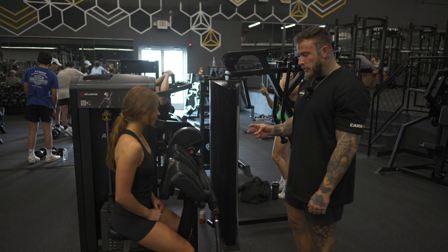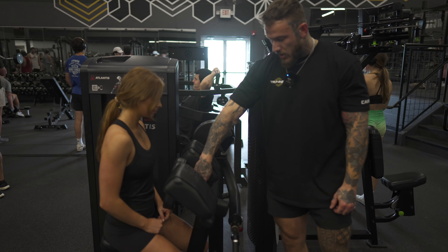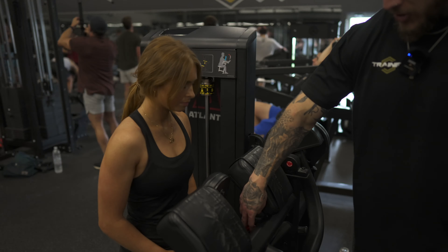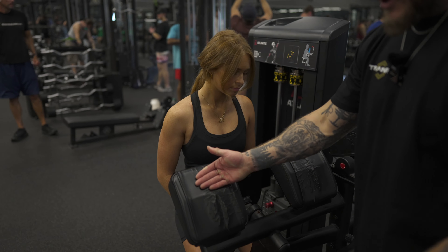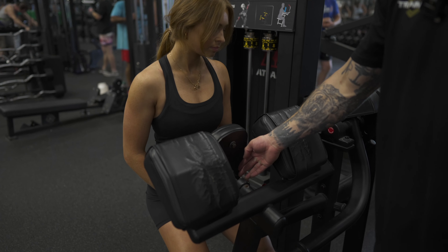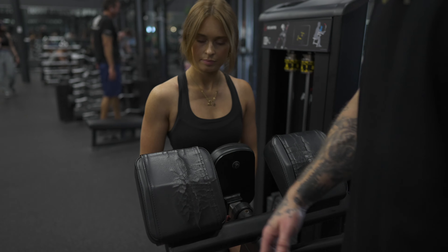Atlas bicep curl — two different points that you need to adjust before going into this. The chest pad here has a handle on the opposite side of you; you're gonna pull that out and you can push it towards yourself. If your arms are a little bit longer and you need a little bit better clearance, or if you need a little bit shorter one, you can just push that in on the first setting.